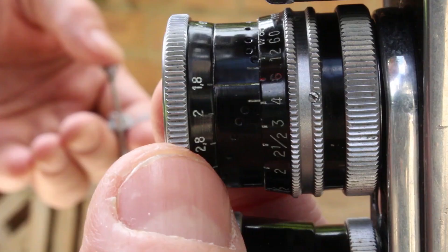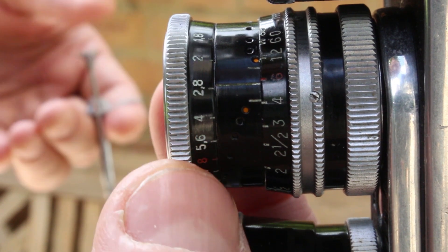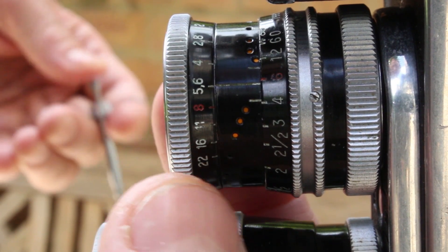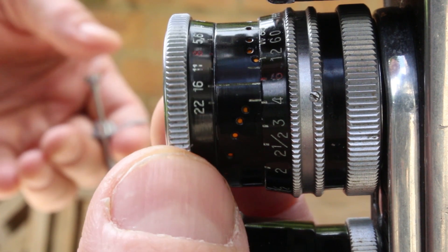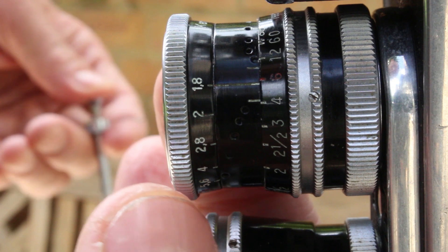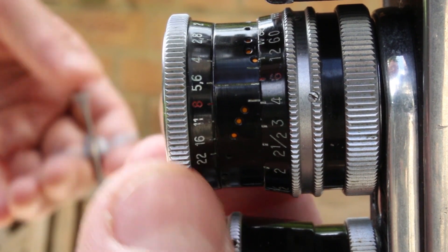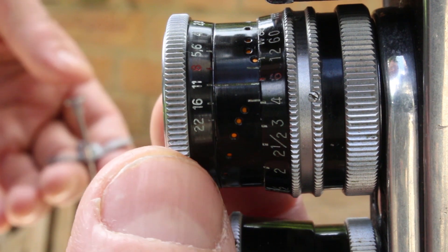I took one frame at the widest open aperture — that's the lowest f-stop — moved it on a couple of f-stops, took one frame there, moved it on a couple, took one frame there, and so on. The f-stops I chose were f1.9, f4, f8, and f16 — not the same ones I'm showing you here, as this was just for illustration.